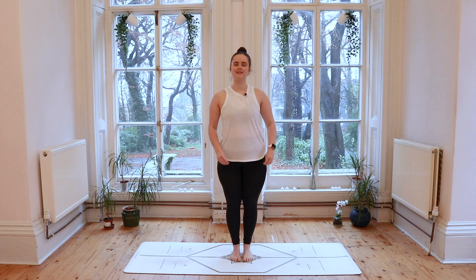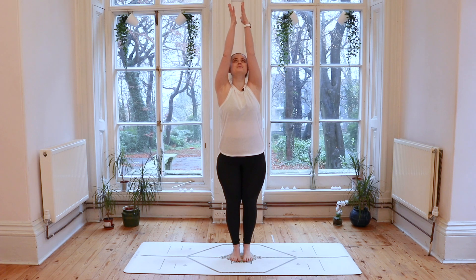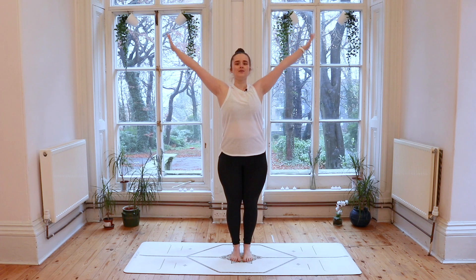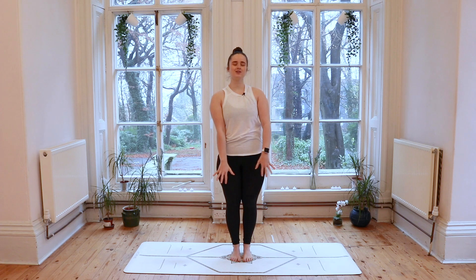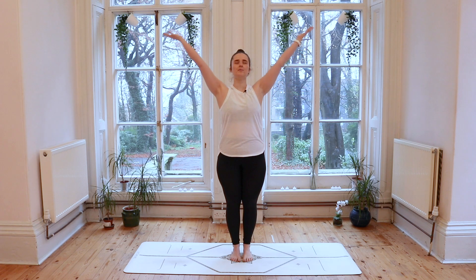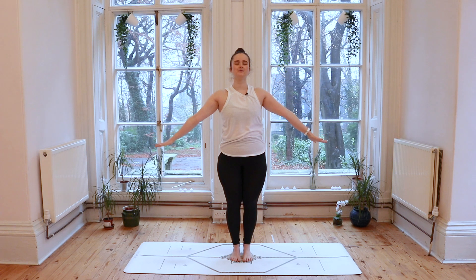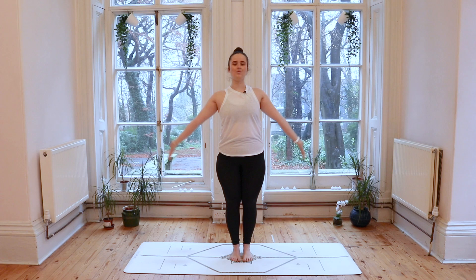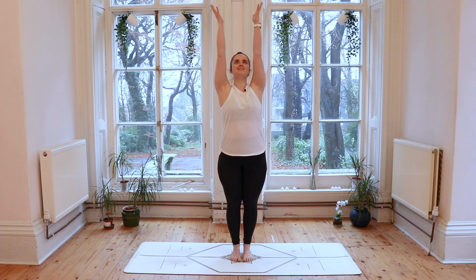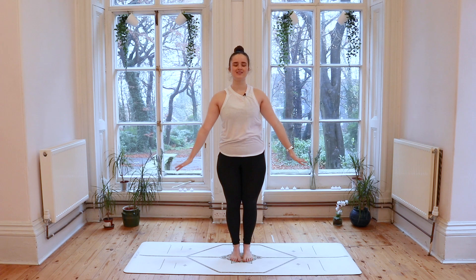Really allowing yourself to ground into the mat, and then with an inhale sweep the hands up above your head, lifting nice and tall. Exhale, float the fingertips down to the sides of the body. You might like to close the eyes here as we just tune in with that sense of connecting movement to breath. Inhale, bring those hands up and overhead. Exhale, we float the fingertips down. Inhale, one more time reaching those arms up nice and tall. Exhale, hands float down to the sides of the body.